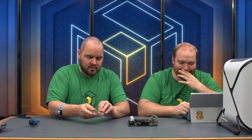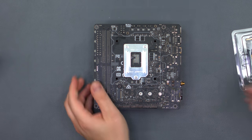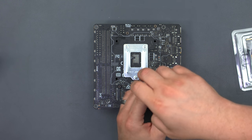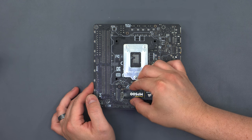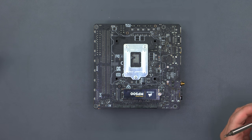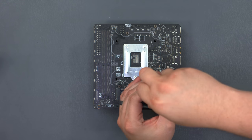We're going to be using the Corsair MP500 NVMe 480-gigabyte SSD. We'll flip the motherboard over because it mounts on the backside for this board. The screws are already in it — you just need to unscrew the retainer, place it in, and it'll only fit one direction. Then it's one little screw back in and we're good to go.